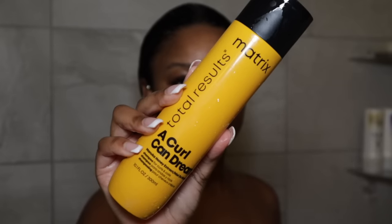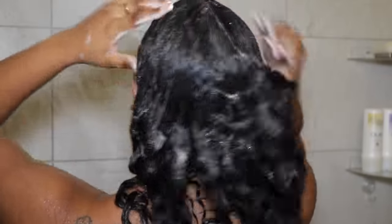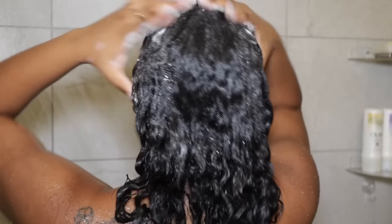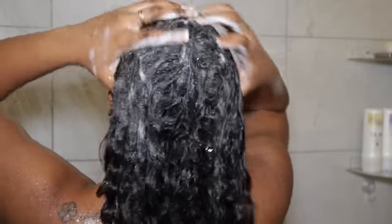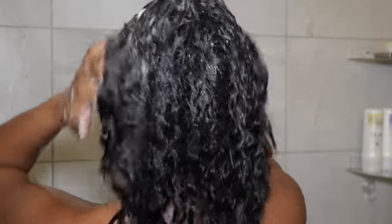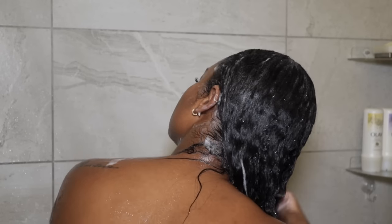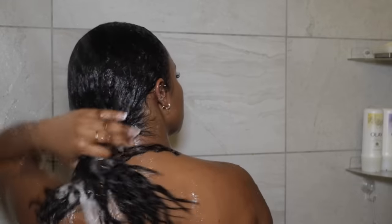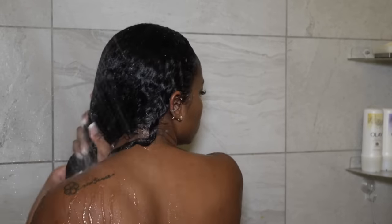Now I'm going to show the full silk press process I do on my hair to avoid damage. I'm using the Matrix Curl Can Dream shampoo, which is a deep cleansing shampoo, because I haven't washed my hair in a couple weeks and I want to get the residue off before I go in with a mask. I always focus my shampoo on my scalp in circular motions, then run the shampoo down the rest of my hair very gently, avoiding any friction so I don't cause breakage. Once I rinse everything out completely, I squeeze out excess water and go in with a mask.